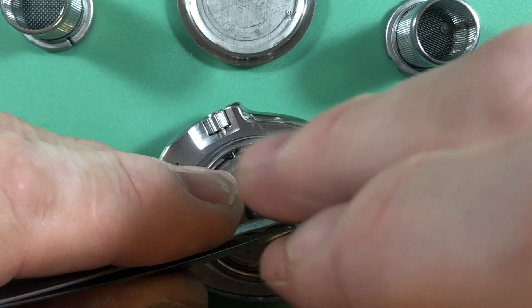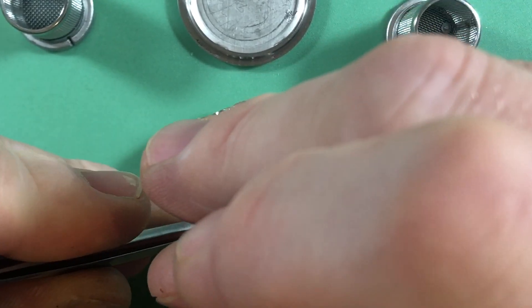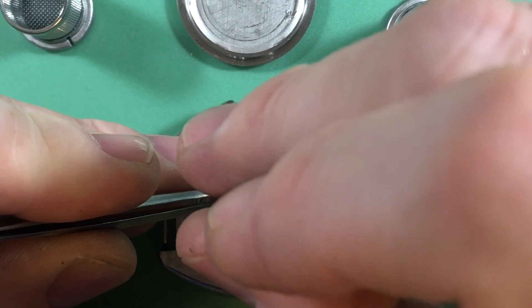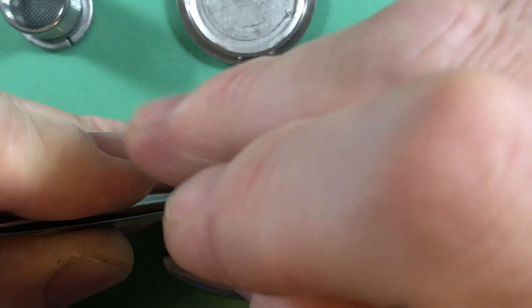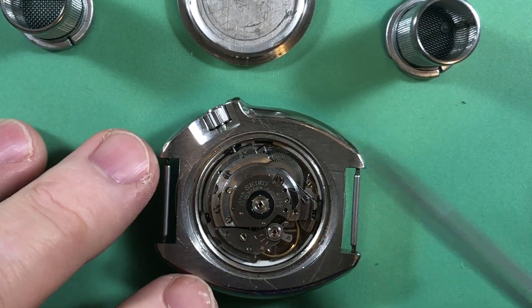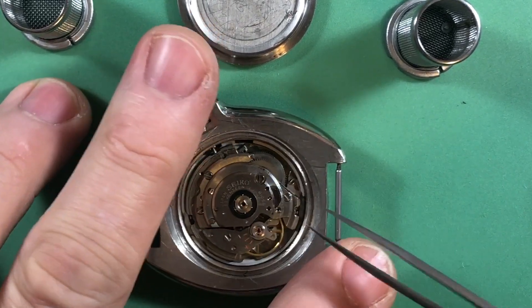Framework with ball bearing — I don't know why in God's name Seiko called it that. Wouldn't it be easier to call it the winding bridge or winding plate? I don't know — nobody knows, nobody tells me anything.